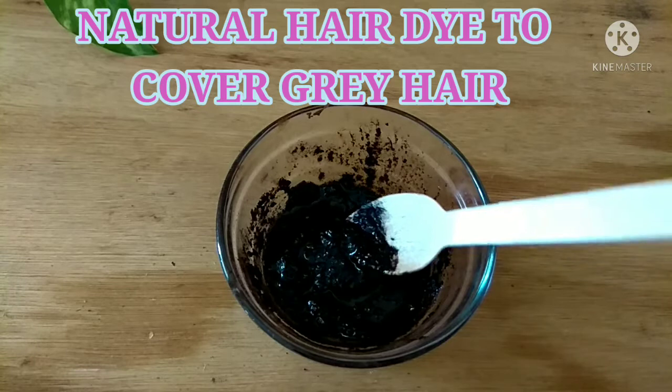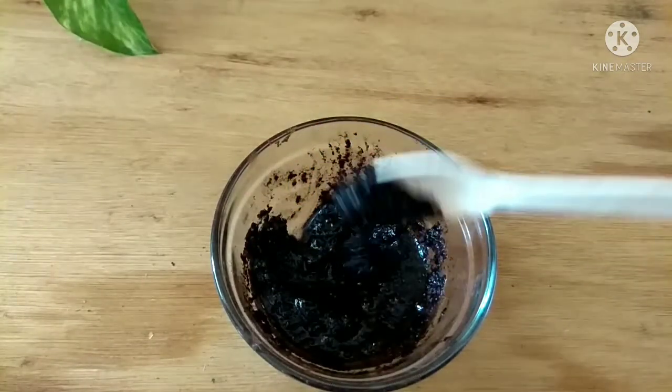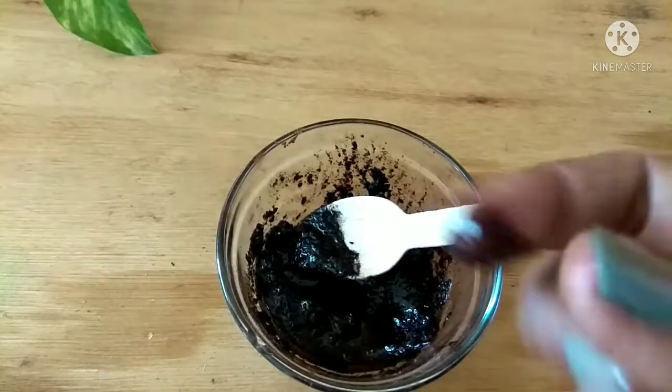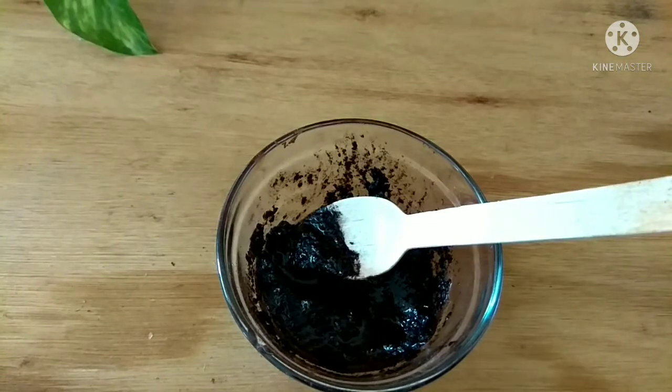The ingredients used are very simple, from your kitchen. If you're tired of using store-bought artificial hair color, then this is the video you would want to watch.